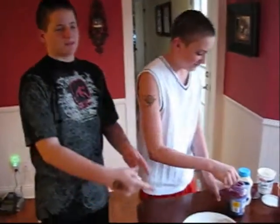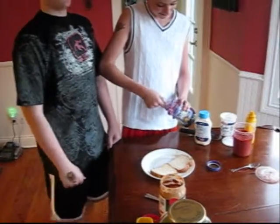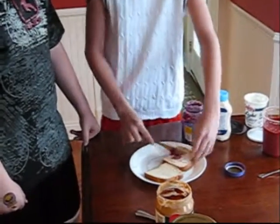This bread looks pretty plain, Dylan. Why don't you add some ingredients to it? We've got some jelly here. That looks pretty awesome right there.